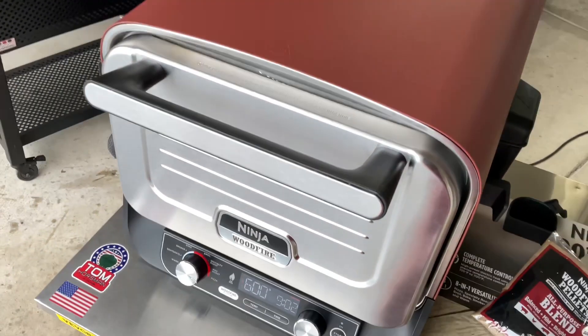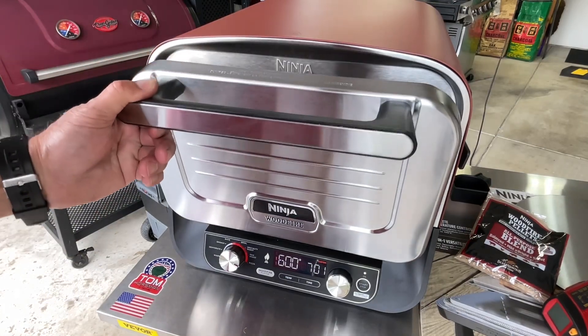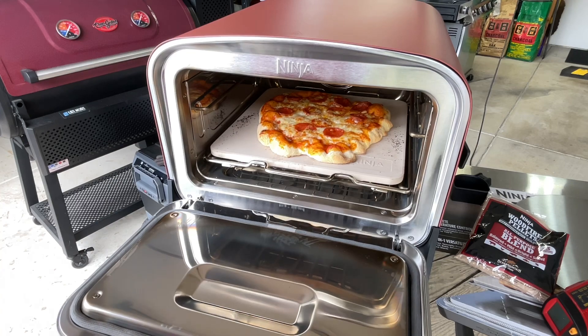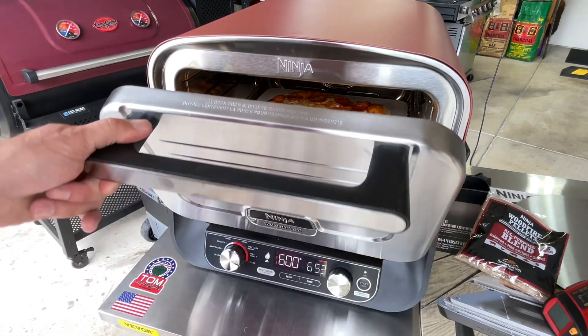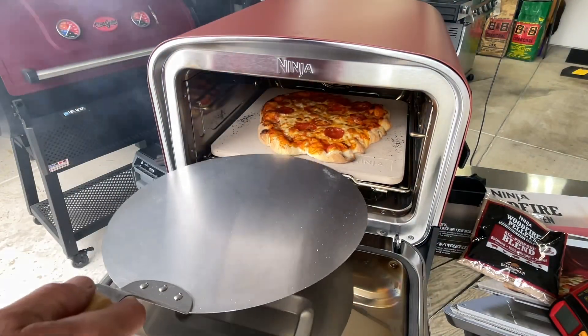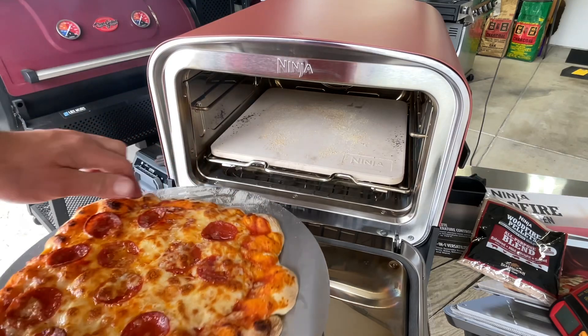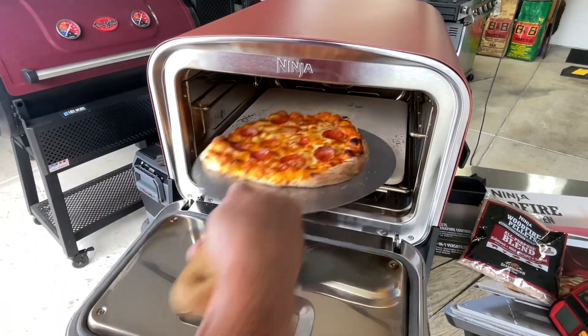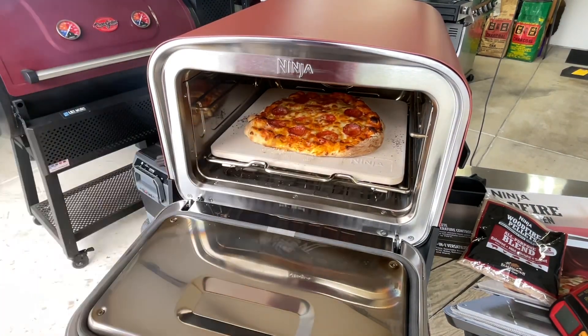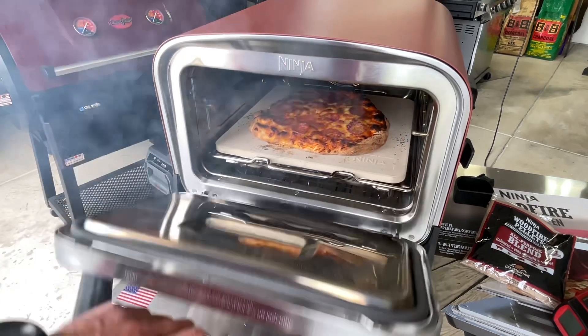There's no window so I'll check it around seven minutes. Coming up on three minutes with smoke at 600 degrees — I'll probably go just another minute or two. Lots of good smoke coming off this thing. I want to take it out and check on it. Assuming it'll be warmer toward the back than the front, I'm going to give it a turn and put it back in for another minute. The bottom looks good so far — impressive for the first pizza.